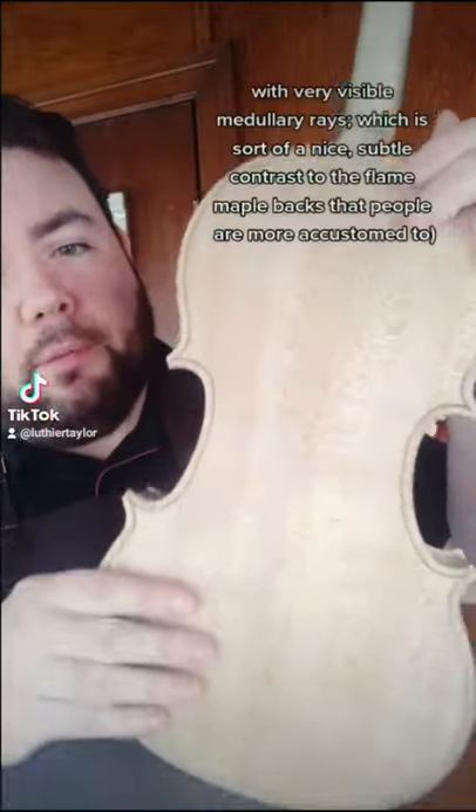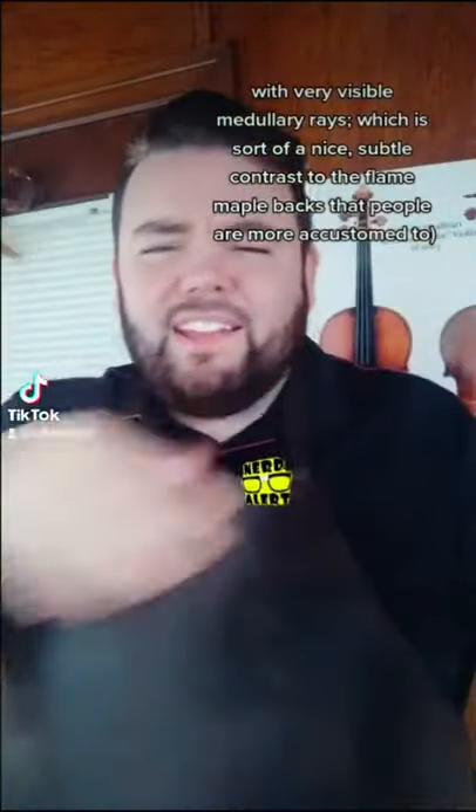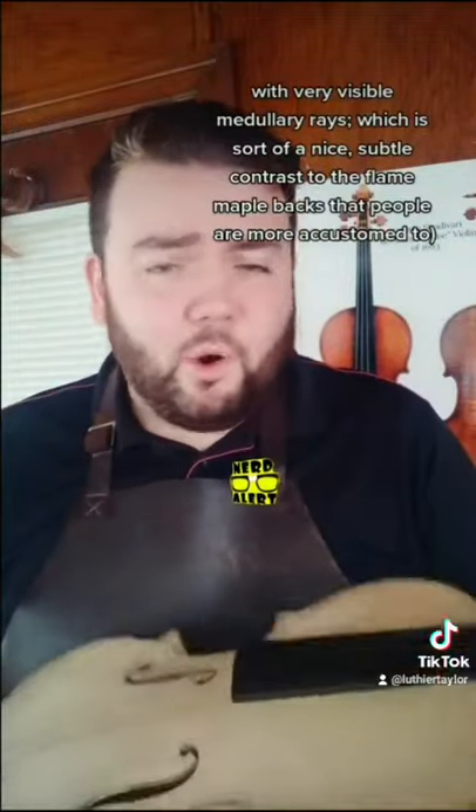The one thing I do differently — this is my copy of the 1729 Defau Stradivarius, which is very interesting as far as Strads go, because it's got nearly a plain maple back with some very visible medullary rays, which is a nice subtle contrast to the flame maple people are more accustomed to.